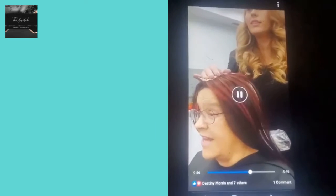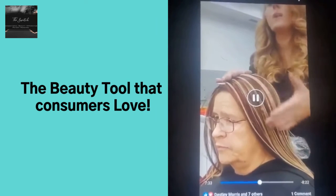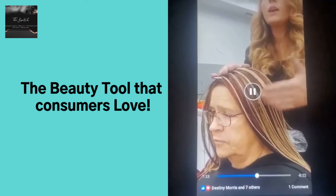Now it looks more like a brown. I like that a lot. So now this is just to find tones that complement your skin.